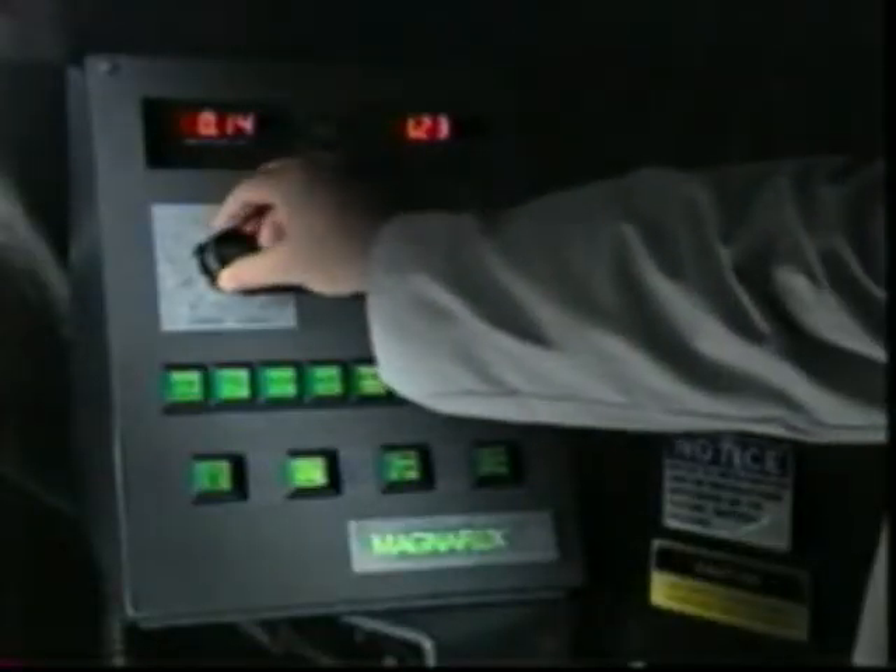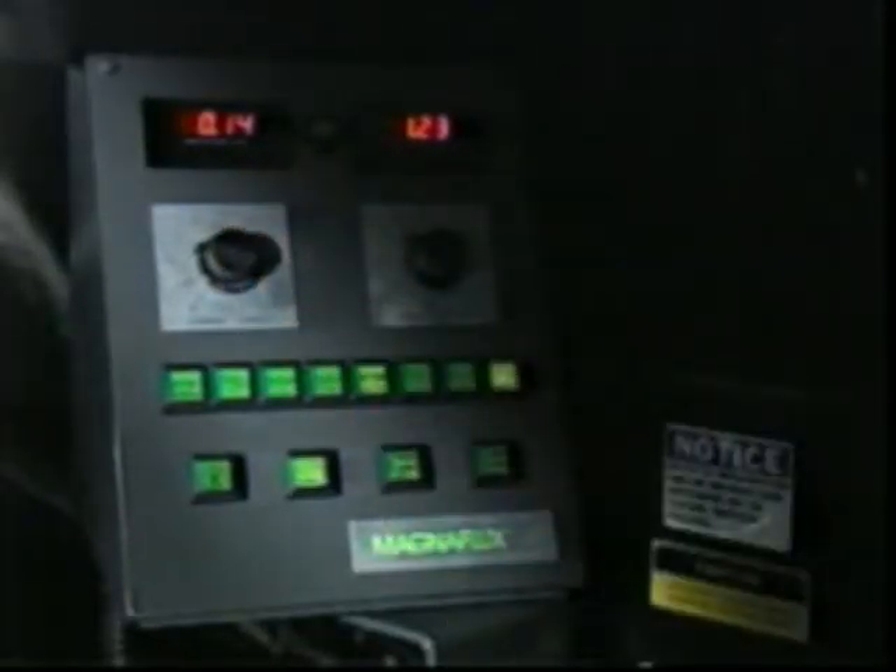Looks like too much coil and not enough contact. Now the fields are balanced. The correct current values are 800 and 1400 for this part. QQIs are also excellent for reminding us where the field in a part cancels out if the part isn't magnetized properly.